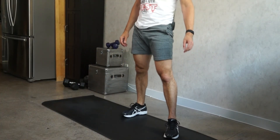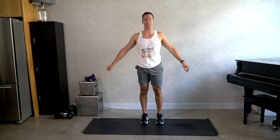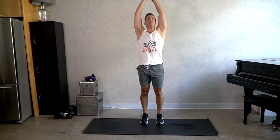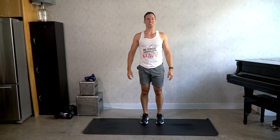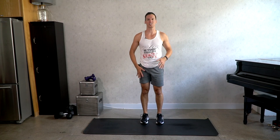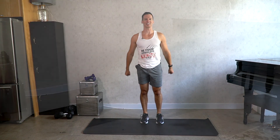Bring the legs back in under the shoulders, come to standing. Reach your arms high, one more big inhale, and exhale, release. Great job everybody — hope you're feeling good, hope you've loosened up some tension and some kinks throughout the body. Have a great day, and I'll see you next time.